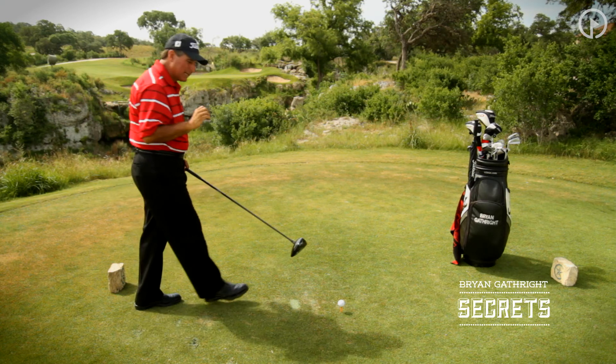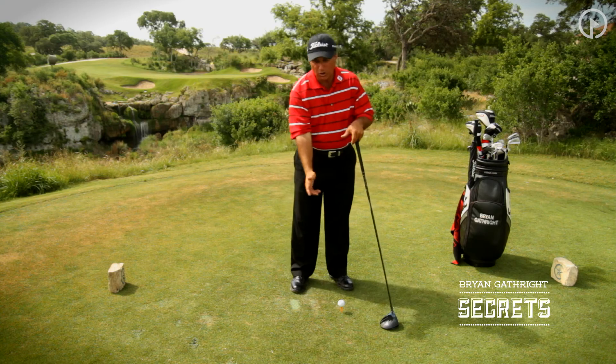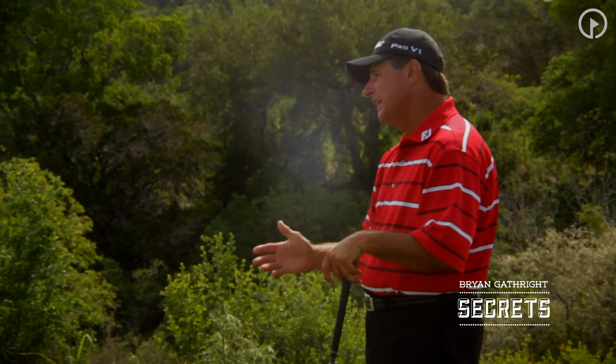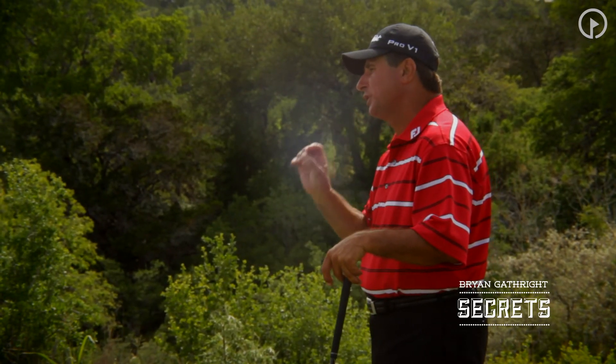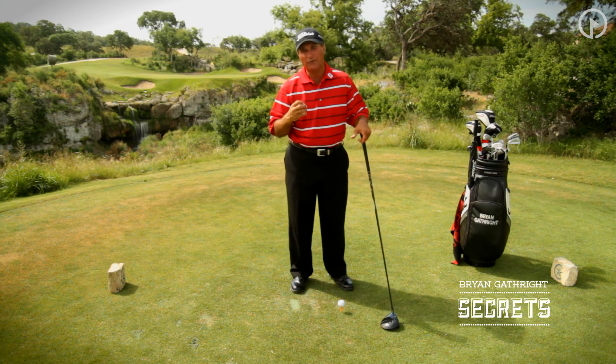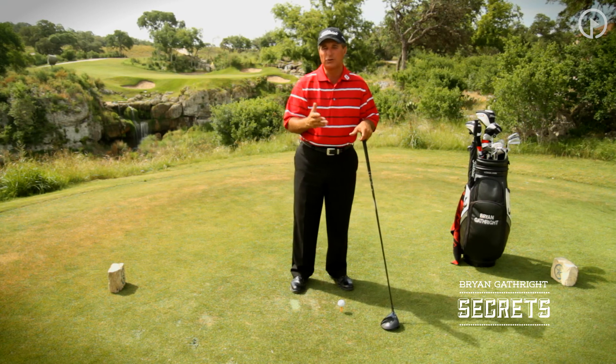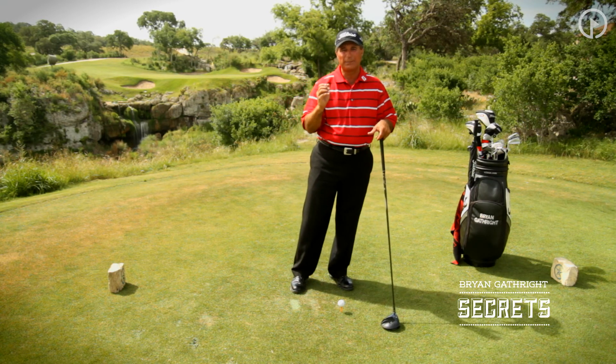I think if you practice that slow-motion drill, you'll really start to feel all of the muscles involved in hitting a golf ball. That slow-motion drill will help you understand the true sequence of your golf swing and make you play much better golf day in and day out. This is a drill you can do at home on a daily basis.